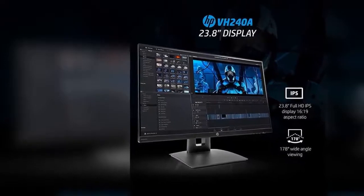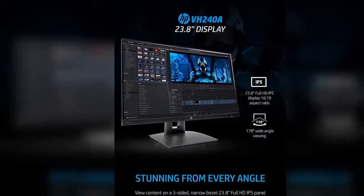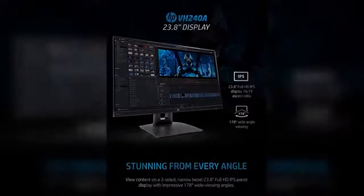Responsibly made: save your wallet with an ENERGY STAR certified monitor that meets strict energy efficiency guidelines and helps reduce your energy costs.